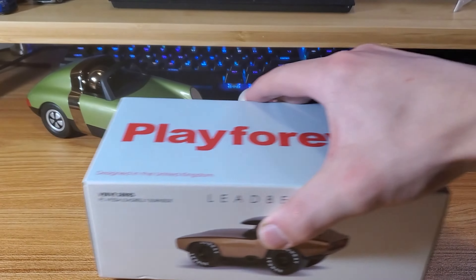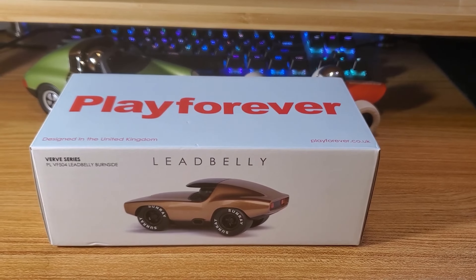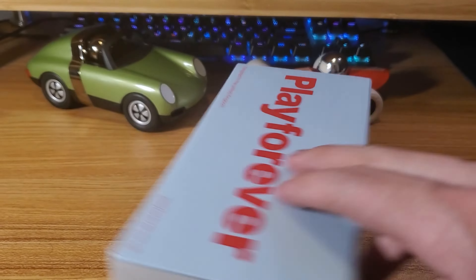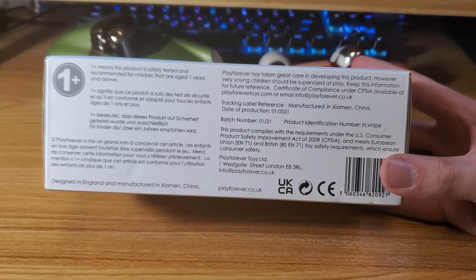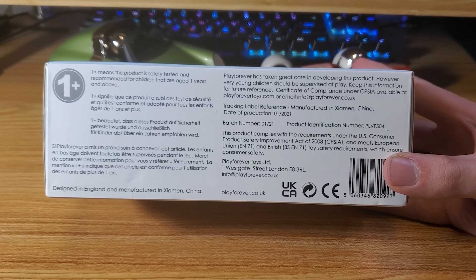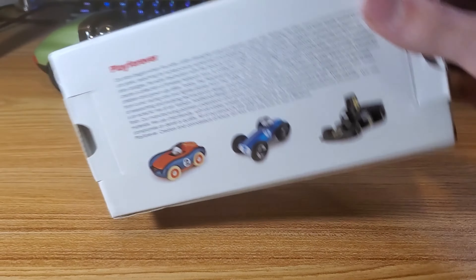The box design is very clean, keeping the same design language as the Malibu and the Luft, which I assume will be the same for other models in the future. You'll have all your important information and the Play Forever backstory on the side, so if you want to pause and read through those, go ahead. All in all, it's a very sturdy and well-designed package.